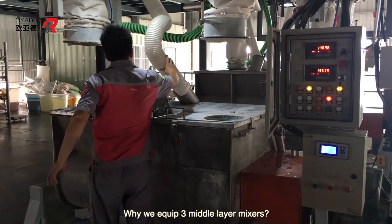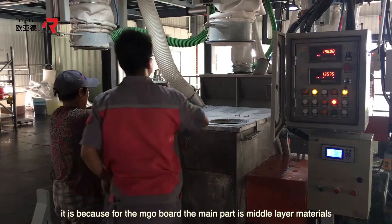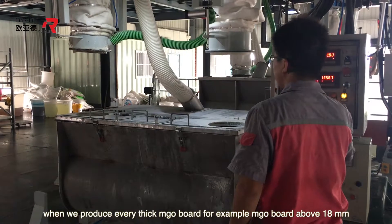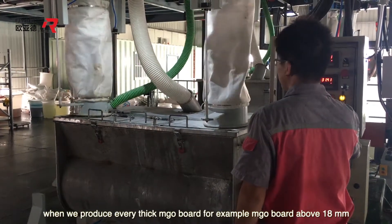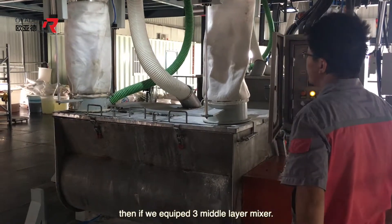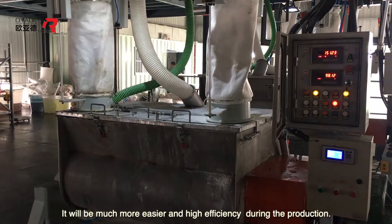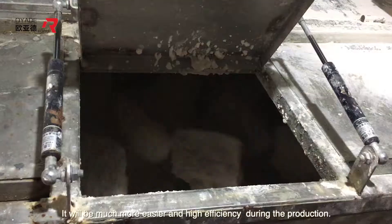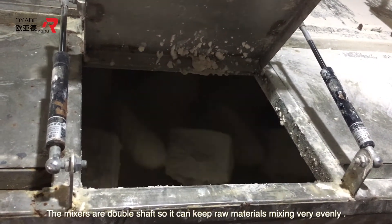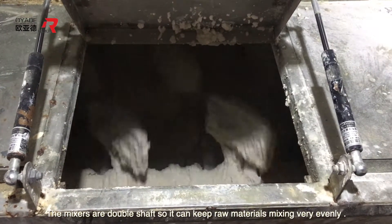Why do we equip three middle layer mixers? It is because for the MGO board, the main part is the middle layer materials. When we produce very thick MGO board — for example, MGO board above 18mm — equipping three middle layer mixers makes production much easier and more efficient. The mixers are double-shocked, so they keep the raw materials mixing very evenly.